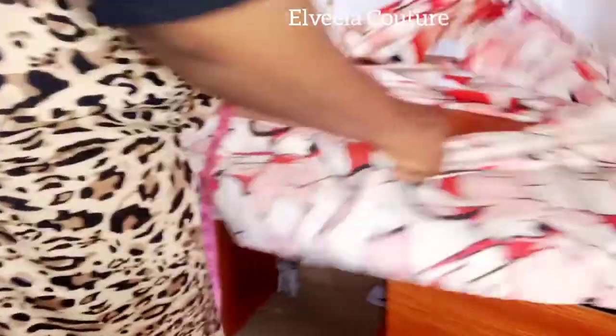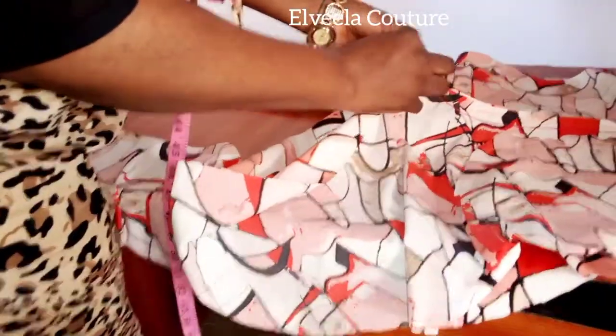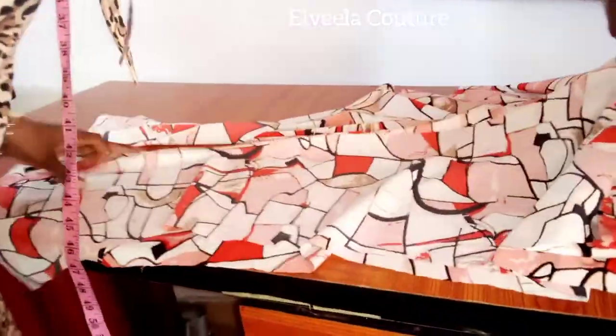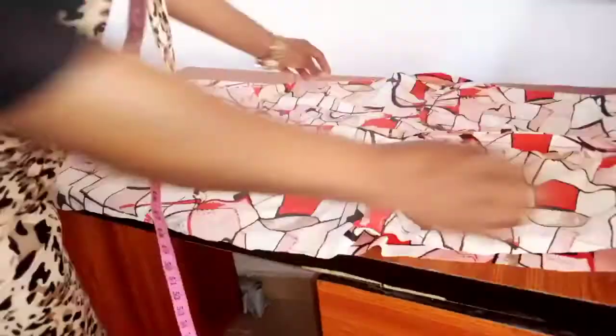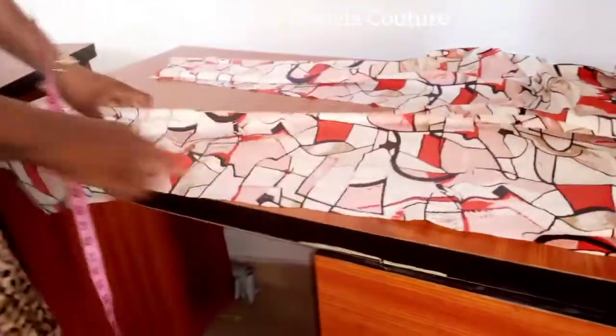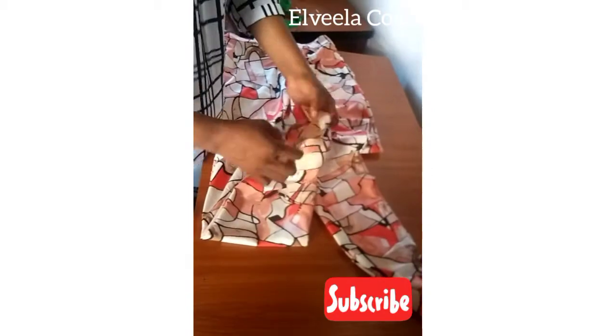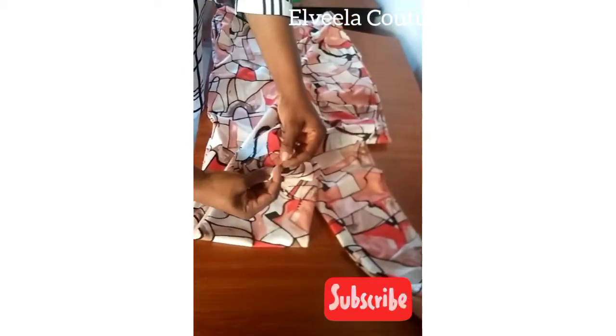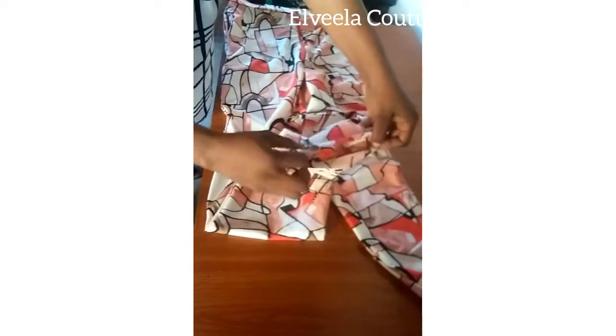Once I'm done with that, the first thing is to close up that crotch on half inch — I'll close that side and the other side as well. Then once I'm done with closing, I'll close up the sides on half inch. Now to hem the jumpsuit: fold it in by half inch and fold it again by half inch.